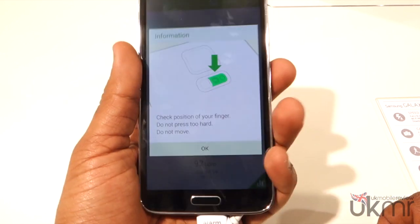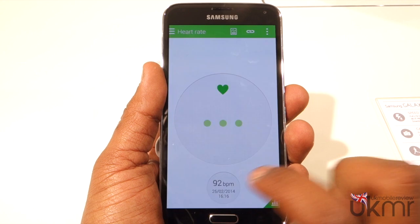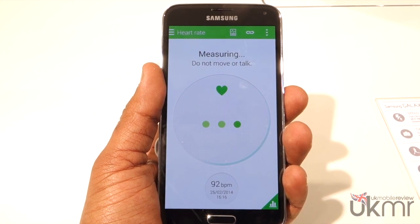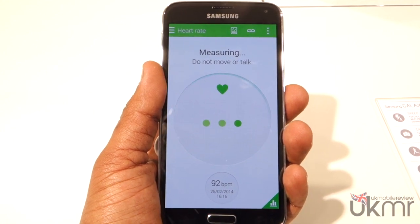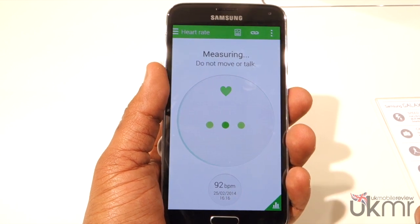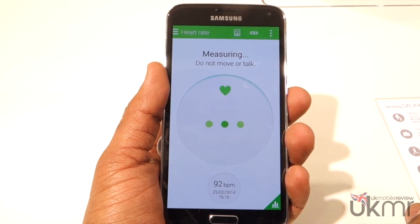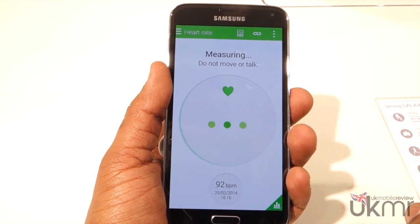It says can't find it — don't move, don't press too hard. So we're going to try that again. We're going to carry on talking just to see if it makes a difference. At the bottom here, as you can see, it actually tells you the last time it was checked. And in a minute we're going to show you the log as well, just so you can keep track of your heart rate especially if you're doing activities.